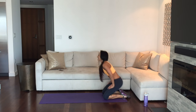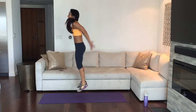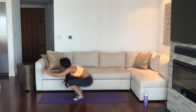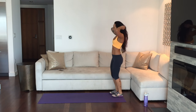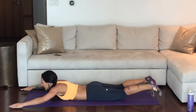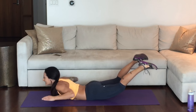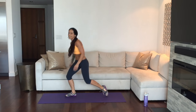Second set of burpees — are you with me? Let's do these. Drop it down, press it up, jump if you're jumping. Try to keep that same good fast pace each round. You got this. 3, 2, 1. Great job. Round two — back extension. Come into your superman and lift and squeeze those elbows in. Get everything out of this that you can. Last two, last one. Awesome work — this is the halfway point of our workout.